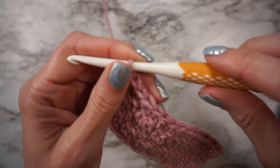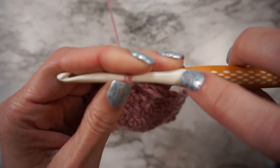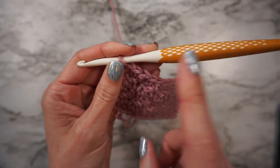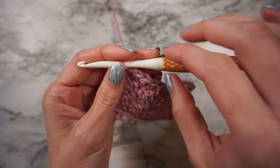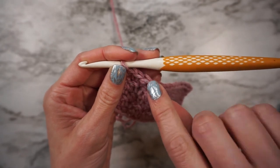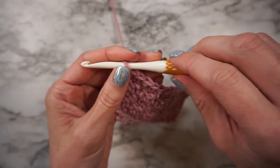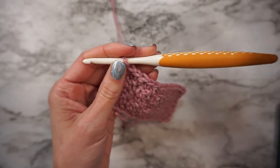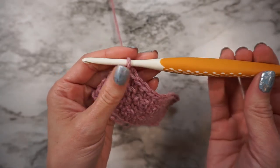I do have questions about this visible seam right here between the hook and the handle. It's not a problem while crocheting — it doesn't hit that seam or anything — but I do question how well it's going to hold up. Like, is it going to break if I drop it or if I put too much tension on it? That I don't really know.